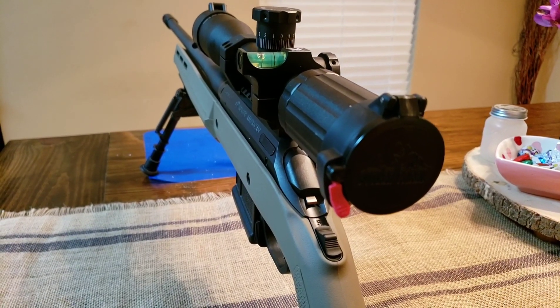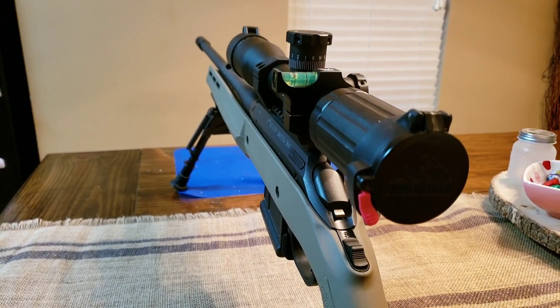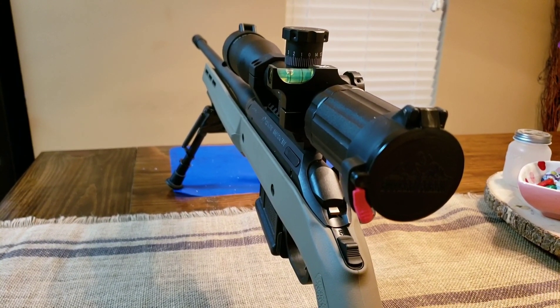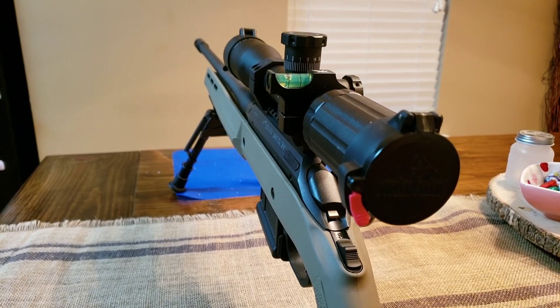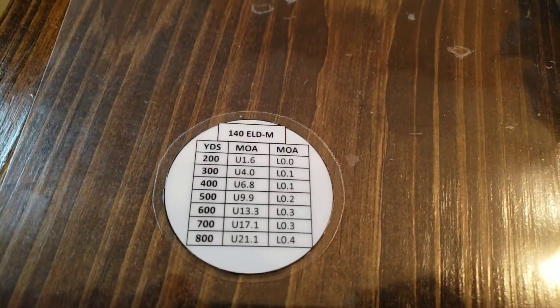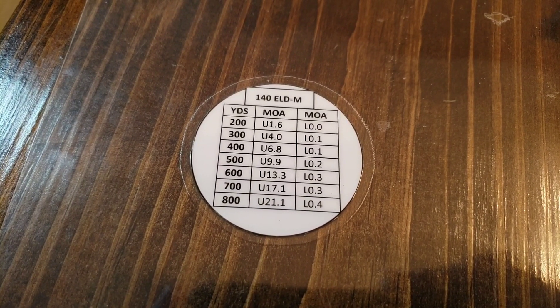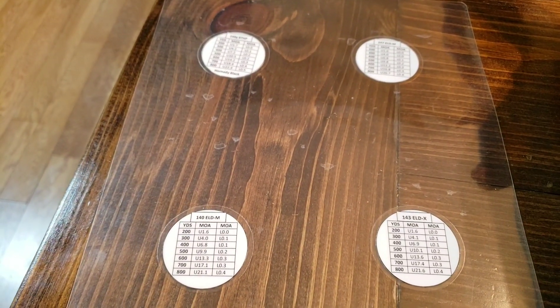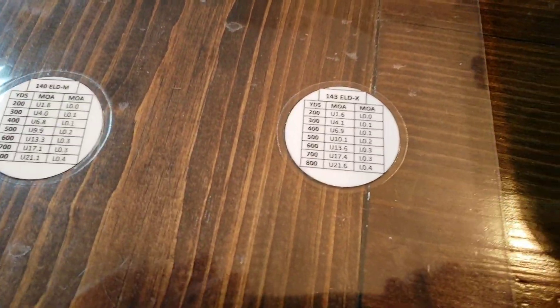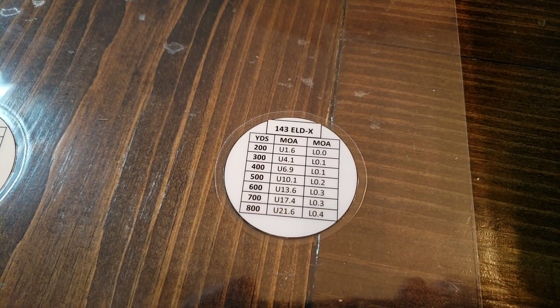There's a guy on YouTube — I'll link his video below — who showed how to do this in Microsoft Word. It took me maybe 20 minutes. I made four of them for different loads. You just follow along, set up the tables in Word, then pull your data from Strelock Pro, Strelock, Applied Ballistics, or whatever you use, and copy the tables over.